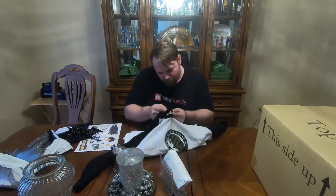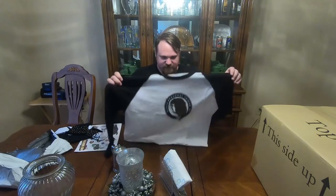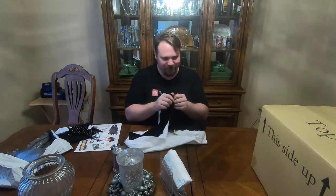Ooh, did they get the size right? Almost! It's a double X, and I'm somewhere in between a 2 and a 3X in US sizes. My goodness! That's really cool! Now I'm curious, what's in the box?